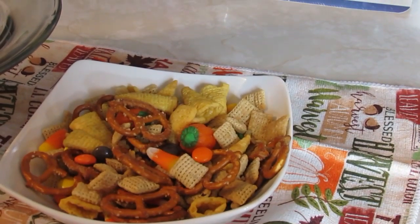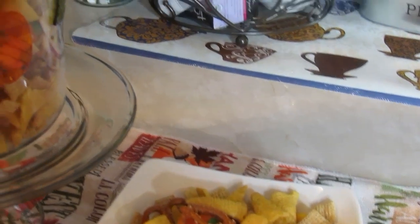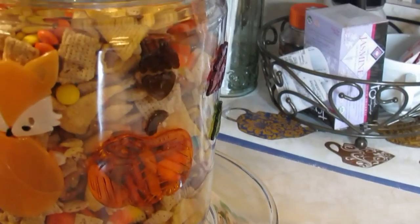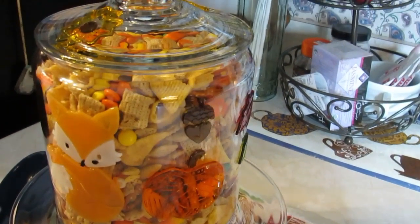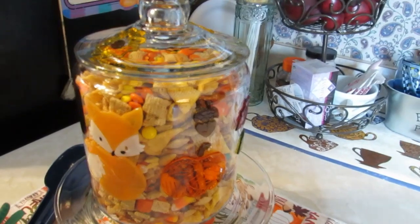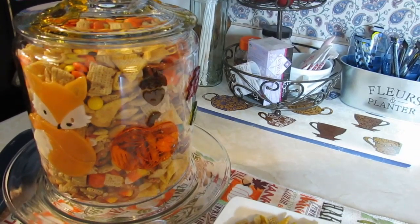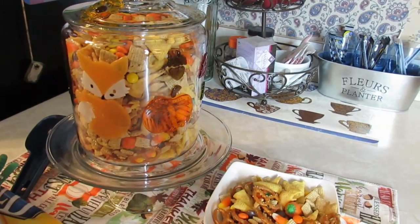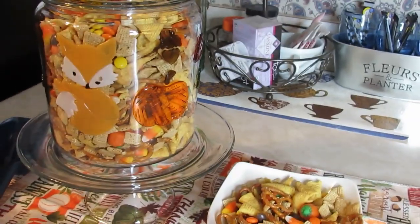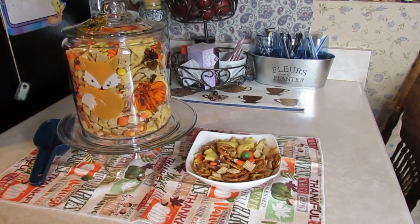Once it cools, that's when you add your candies — the Reese's Pieces, the marshmallow pumpkins, and the candy corn. You can add any other little candies you want; make this dish your own. That's what cooking is all about — once you get the basics you personalize it.